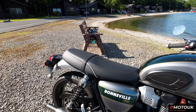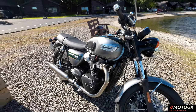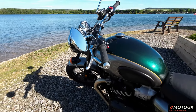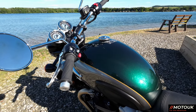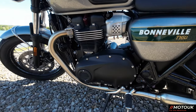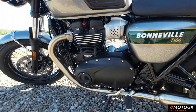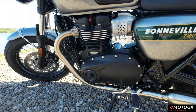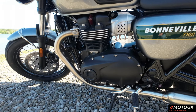Seat height is 790 millimetres, so good for short riders too, and the weight of this bike is 228 kilograms. The tank is 14.2 litres, and with that you get 68.9 miles per gallon, or 4.1 litres per 100 kilometres. The engine comes with a 5-speed gearbox on the T100, whereas the T120 is a 6-speed. To be honest, you don't actually notice it, and I prefer this engine over the 1200 engine. It does come with a 10,000-mile service interval, or 12-month, whichever comes first.